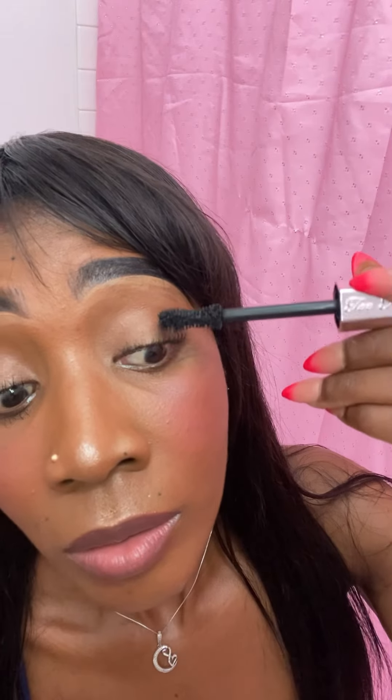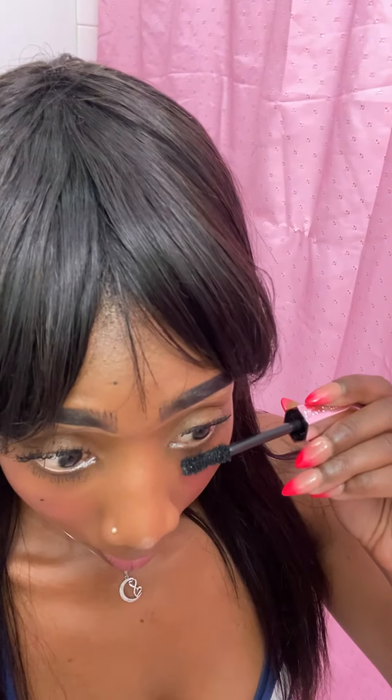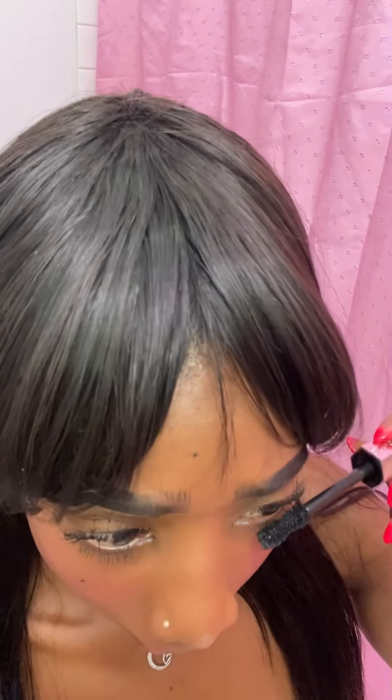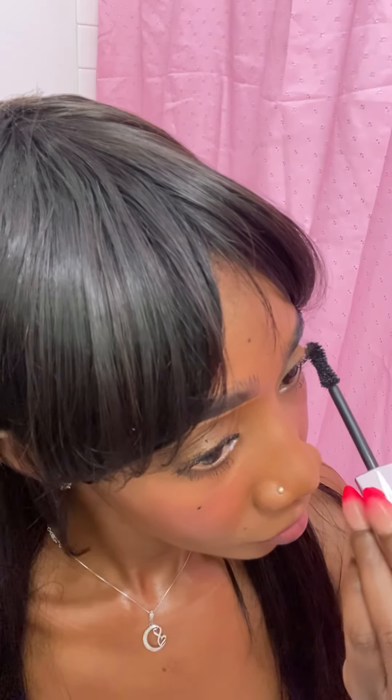I'm going to do the other eye the same exact way. This is so quick, it's literally really quick. It's really fanning it out the way I like it — I like them to look wild because it looks way more natural. I make faces when I put on mascara, I can't help it, it makes the process work a little better for me.